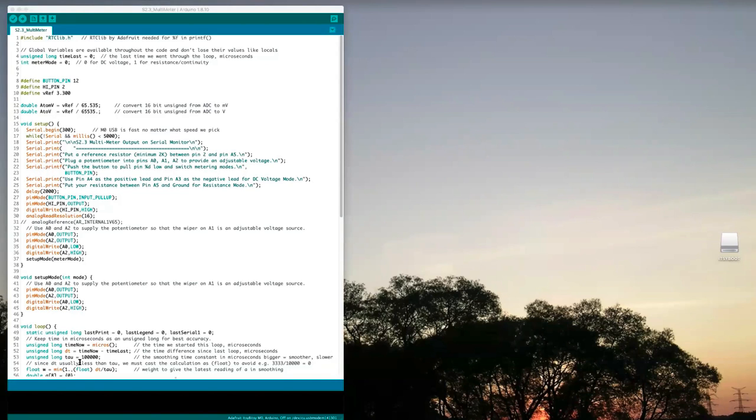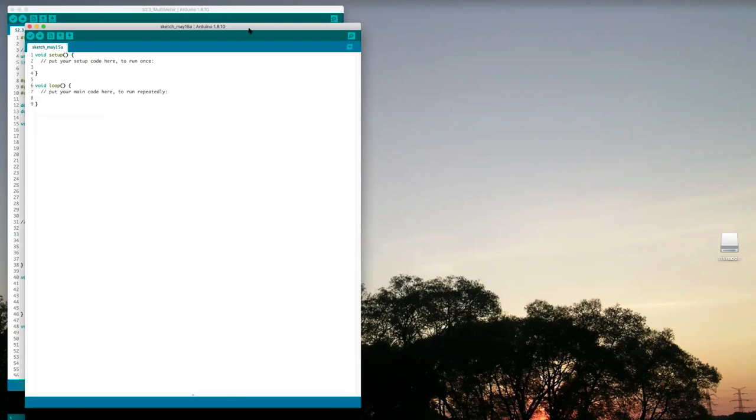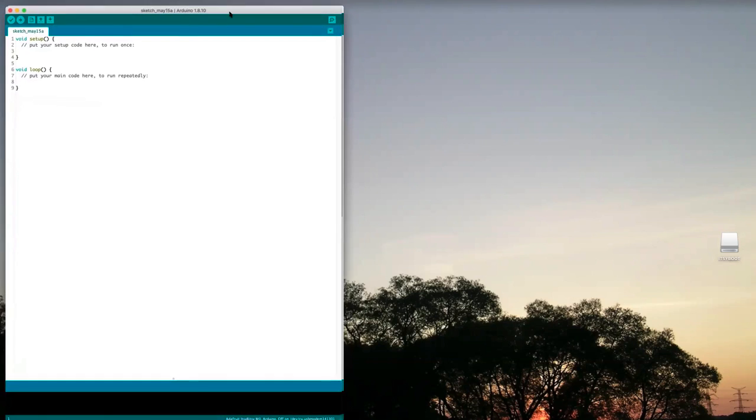That's the big code I wrote to act like a multimeter — we're going to start some fresh code with a new sketch of our own. Under 'setup' we're going to put things that only need to happen once, and in the 'loop' we're going to put things that we want running over and over again repeatedly.